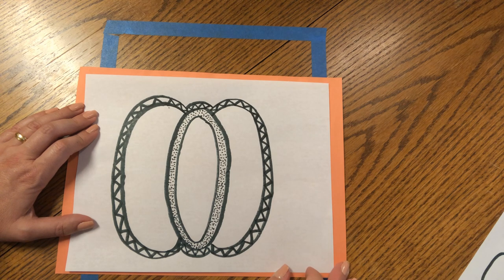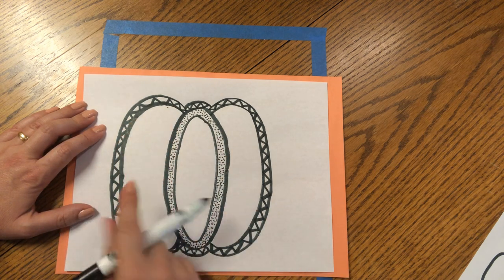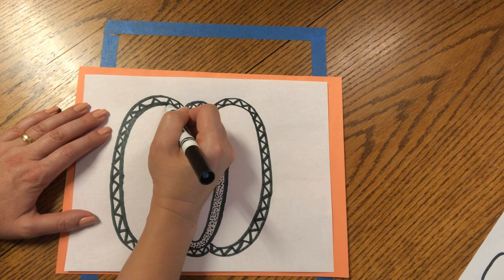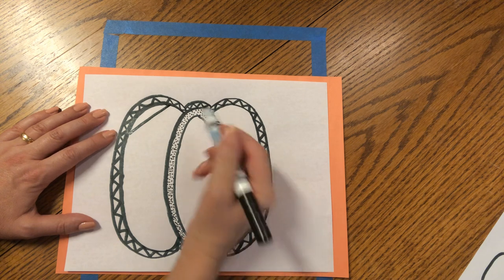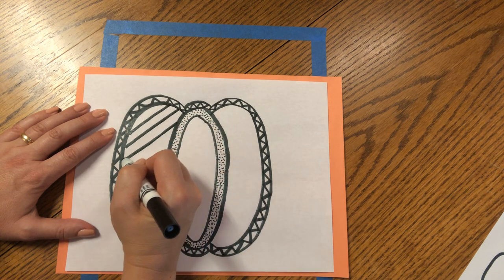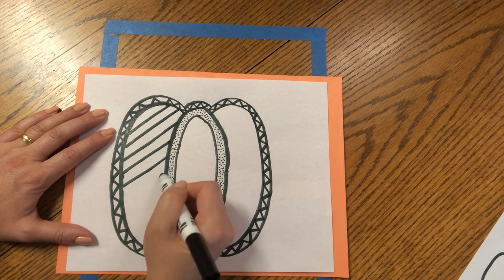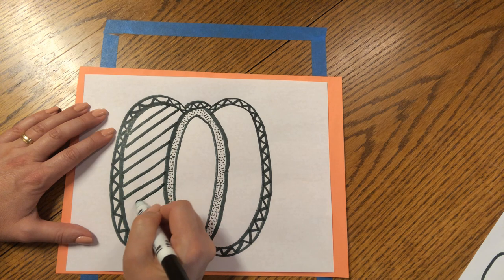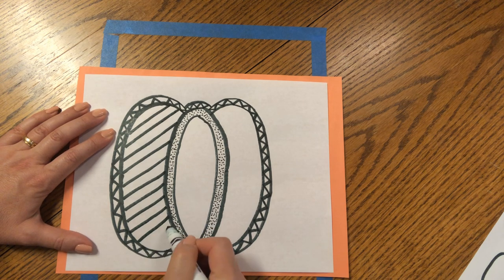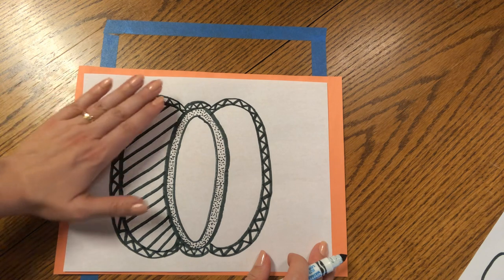The next thing we can add are some stripes — diagonal lines. Inside this pumpkin piece, we're going to make some diagonal lines that start from the top and go diagonally down to the left. Start from the top and make a diagonal down. Put a space and continue making diagonal lines down the center. See if you can keep your spacing the same and your diagonals at the same angle. This is adding a different type of texture to the pumpkin.